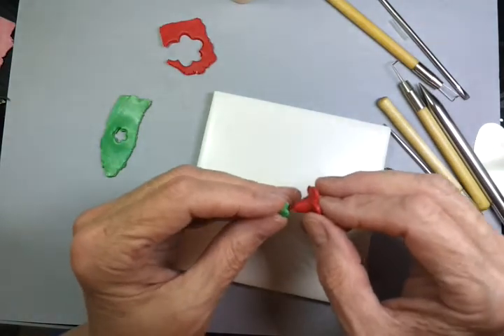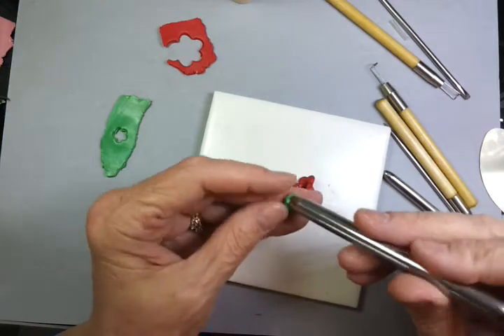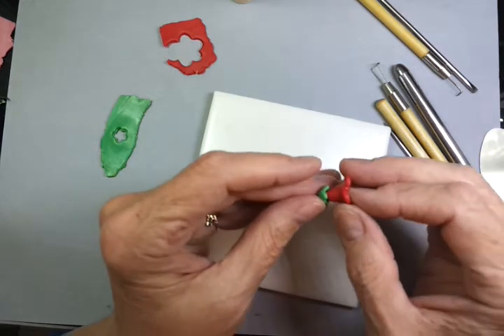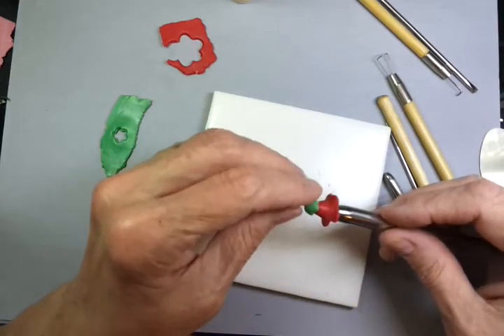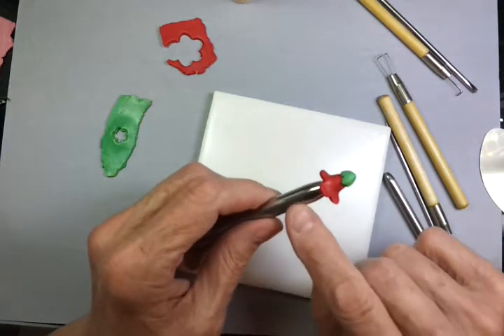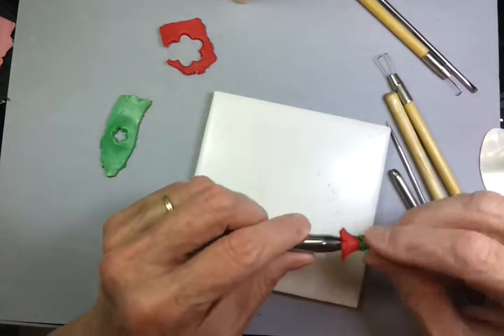It's too tight to fit now, so I'm going to open it up slightly. Put the point of the trumpet flower into the cupped shape and gently pinch it onto the piece. Notice how I'm holding the flower on the tool rather than my fingers. As I pinch, I'm not pushing — I'm just pinching.